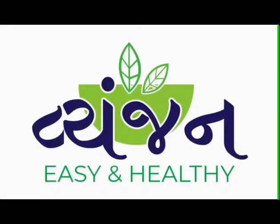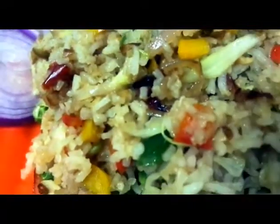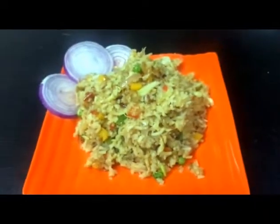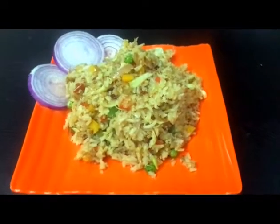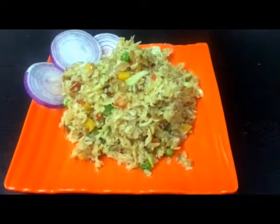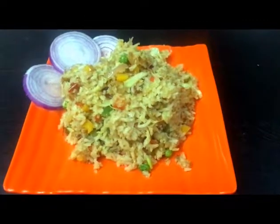Hi friends, welcome to my channel. Today we will make fried rice. This recipe is made very quickly. Today's recipe is very special because we are making this recipe for both husband and wife. Let's start with this recipe.